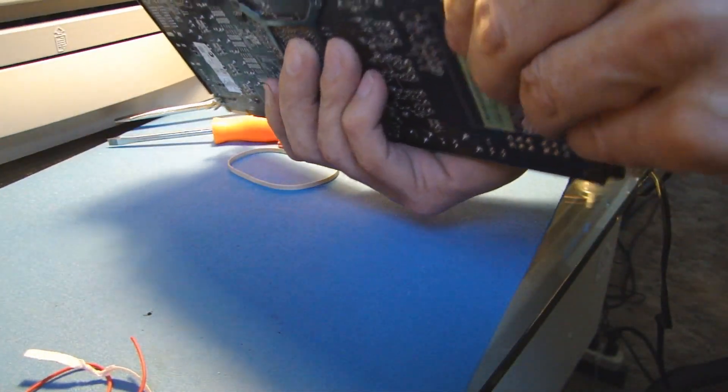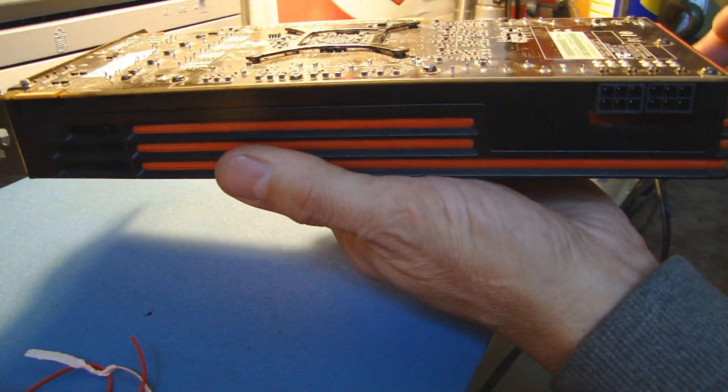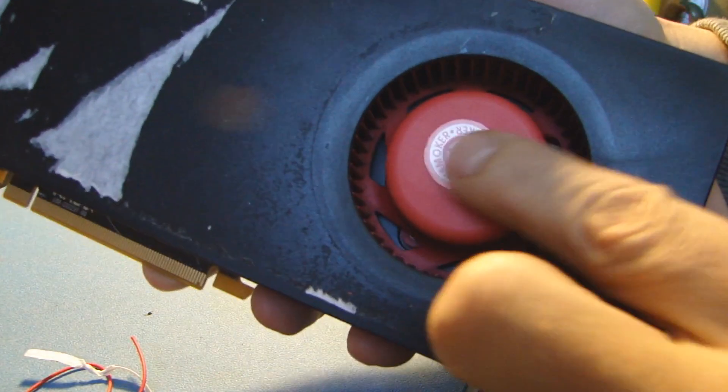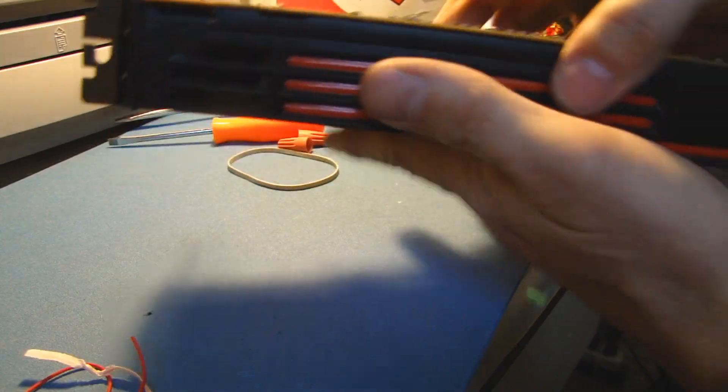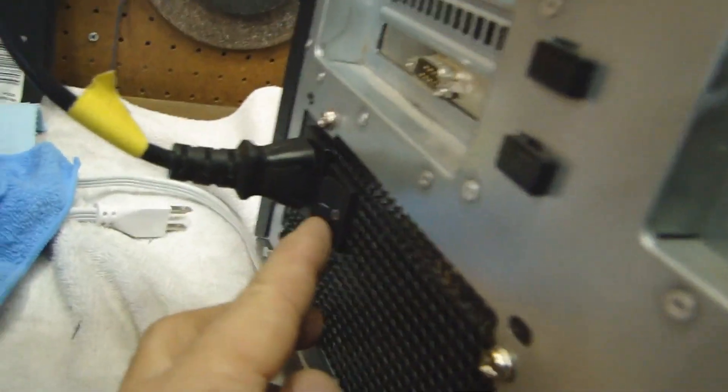There we go. All right, so this baby is going to go in upside down into my computer, so hopefully the sticker will hold all the oil in there. I guess we'll see. I got the card installed, so let's power this baby up.